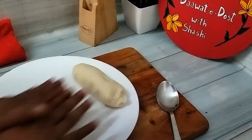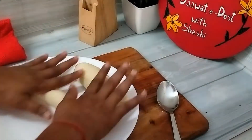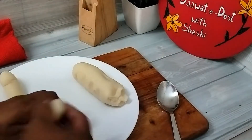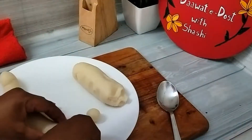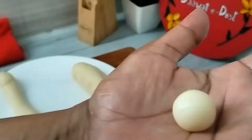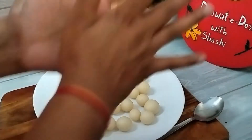Now we will make small balls. We will drain the balls from very small, drain the juice, sugar, and we will not make the ball too large. We are making medium-sized balls. We have prepared a lot of balls here.